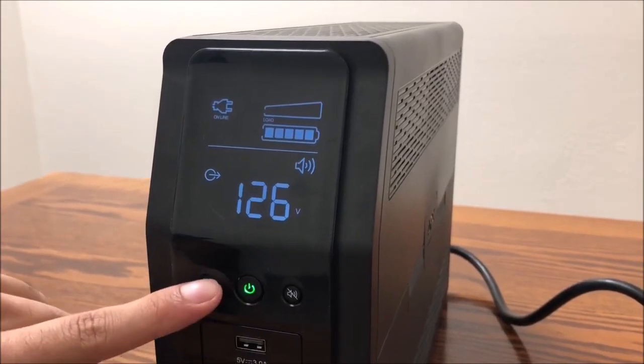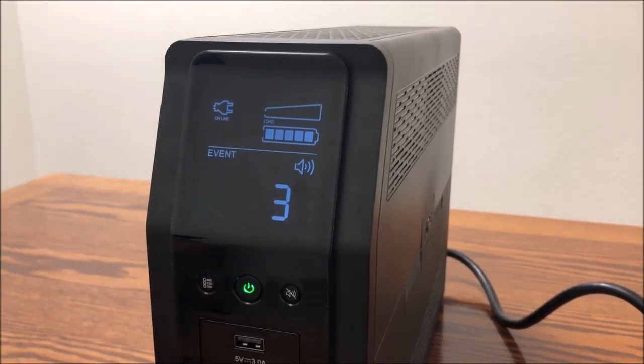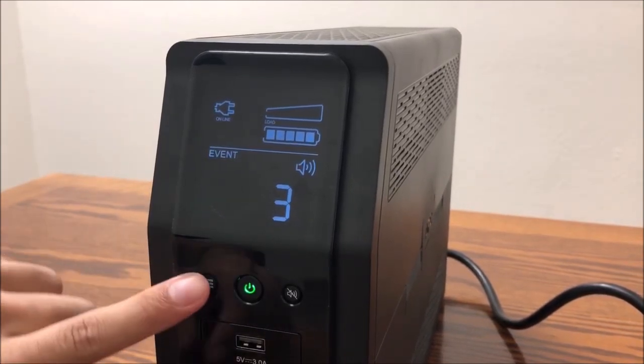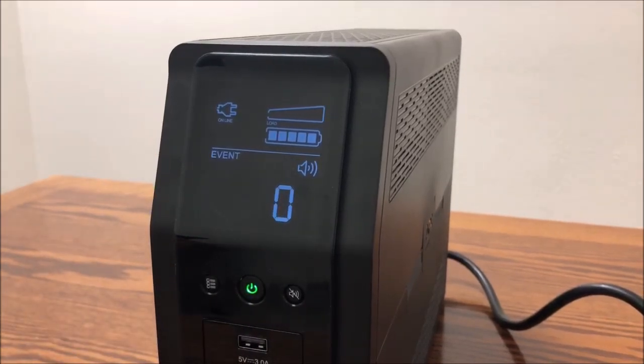To clear the event counter, press the display button until you reach the event counter screen. Then press and hold the display button, and then press power. The event counter will reset to zero.